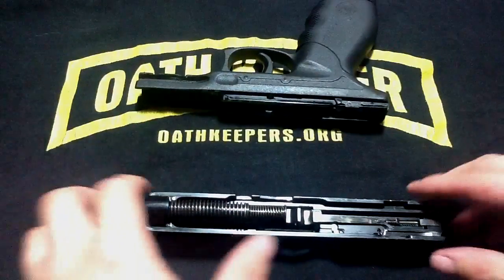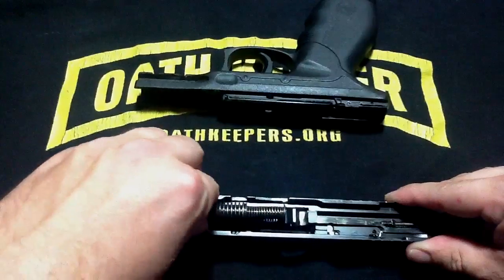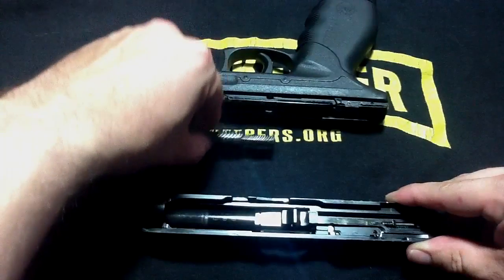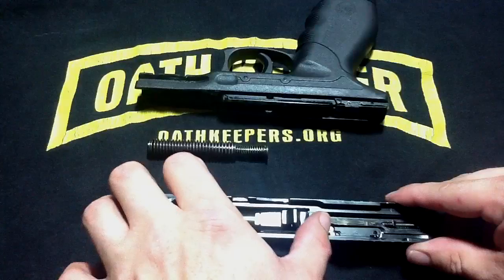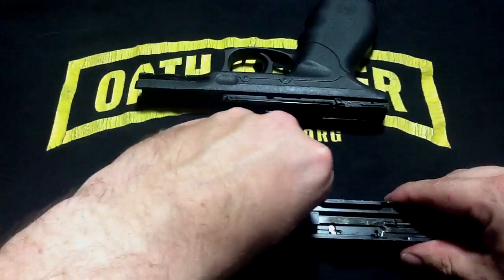To disassemble the slide, you need to push forward on the guide rod, and that will release it from the barrel and the slide. To remove the barrel, you need to lift up, push forward, as you can see here.